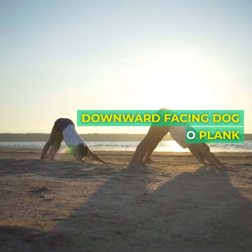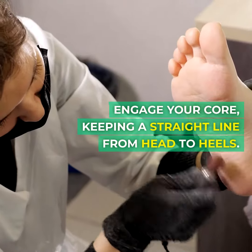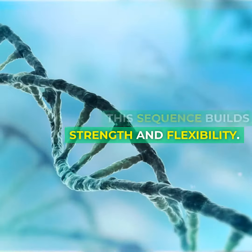Three, downward facing dog to plank. From downward facing dog, shift to plank pose. Engage your core, keeping a straight line from head to heels. Hold for 15 seconds, then transition back to downward facing dog. This sequence builds strength and flexibility.